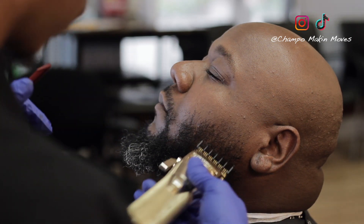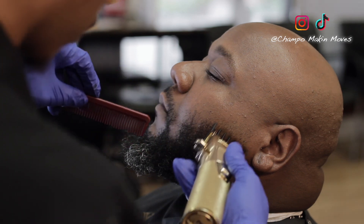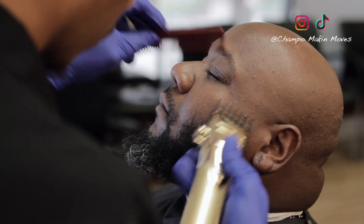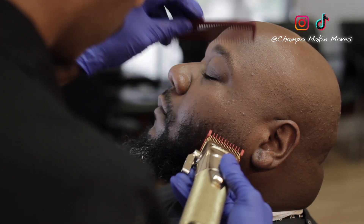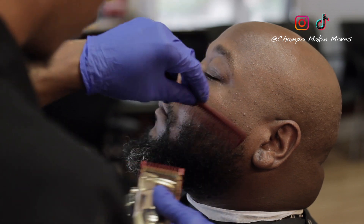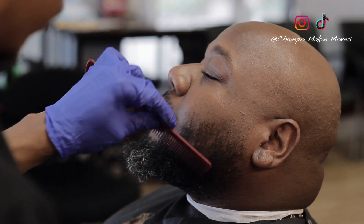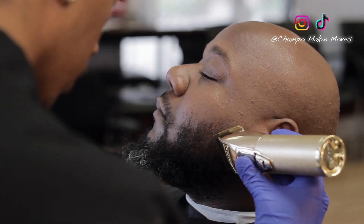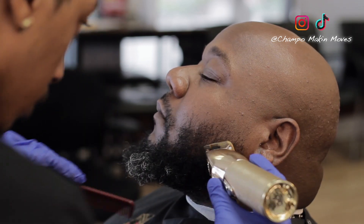Then I turn it the other way and hit it against the grain. And as you can see, look at that beard — look at that blend, look at that fade already. I ain't even detailed yet. It's just the guard flow. Trust the guard system. Freehand the little extra hairs that's sticking up. Like I say, we want this beard to float.